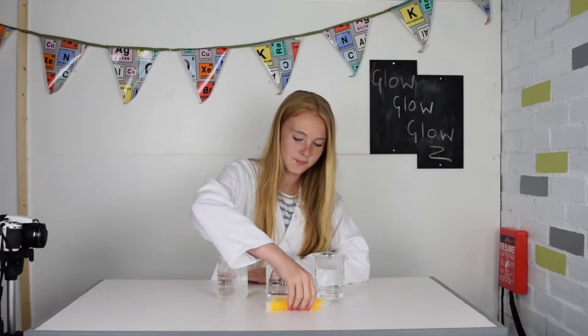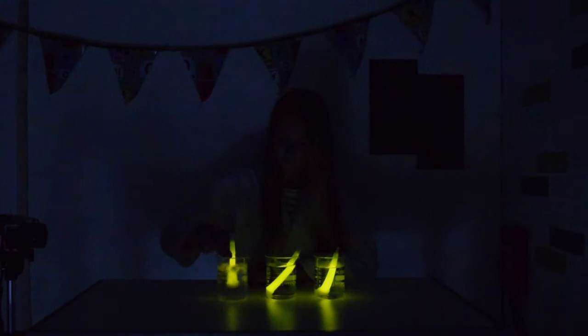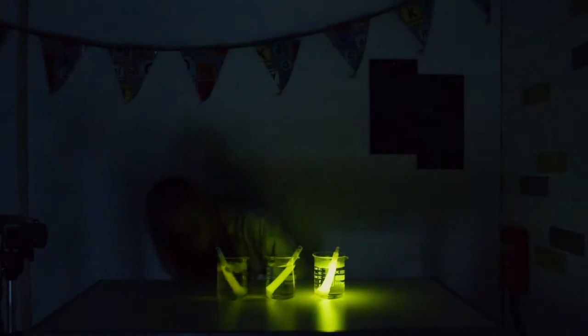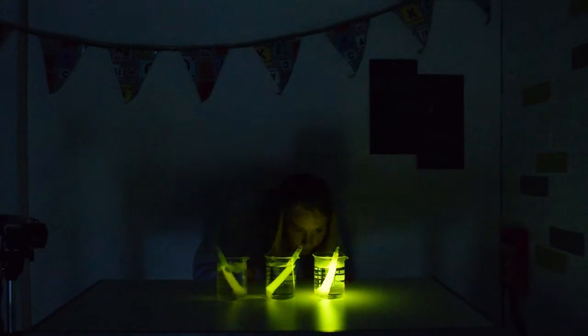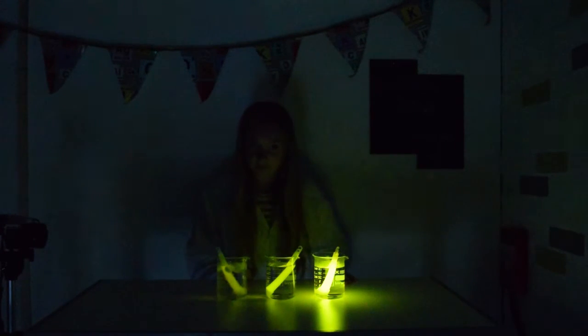Now the glow sticks are nice and bright, let's put them into the beakers and see what happens. Chemical reactions occur quicker at high temperature, so the glow sticks glow brighter. However, it won't last as long as the others.